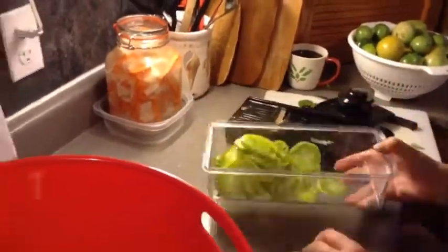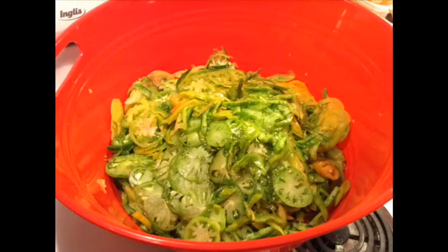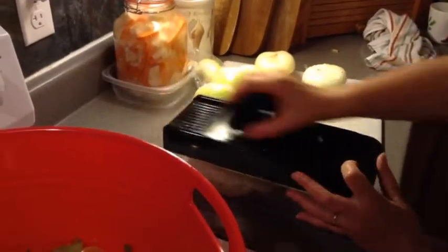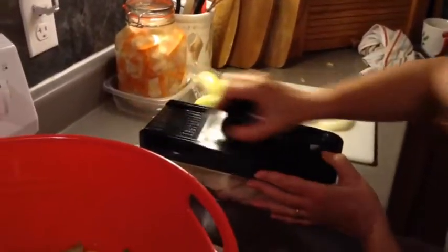Seven pounds of green tomatoes are sliced and put into a large bowl. Five pounds of onions are sliced and added to the bowl. This is best done on a warm day with windows open, or you'll be teary-eyed for the rest of the day.